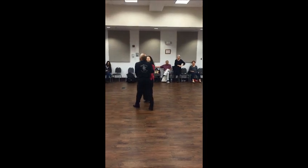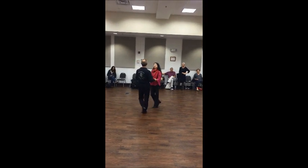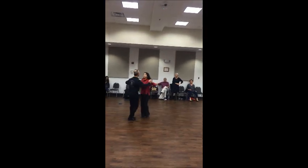So I'm dancing. That's a song, isn't it? Yeah, rock. Triple, triple, rock.